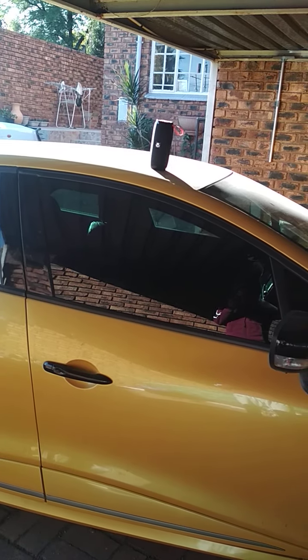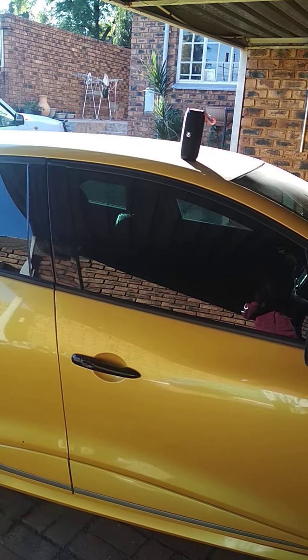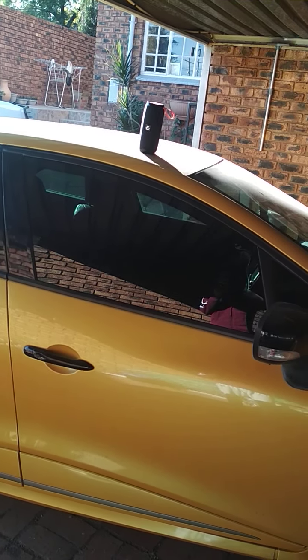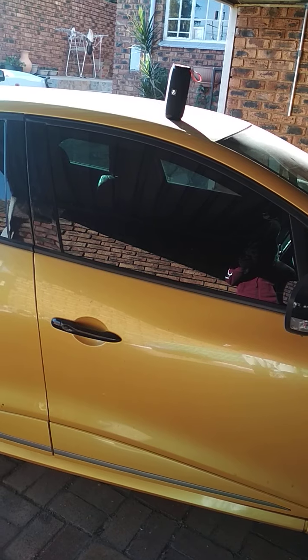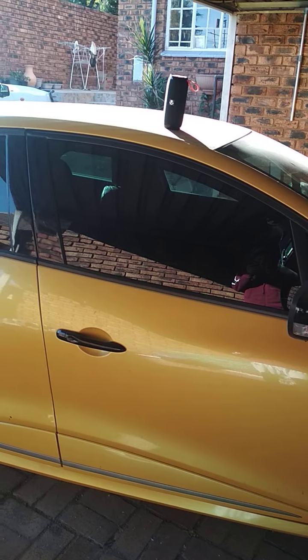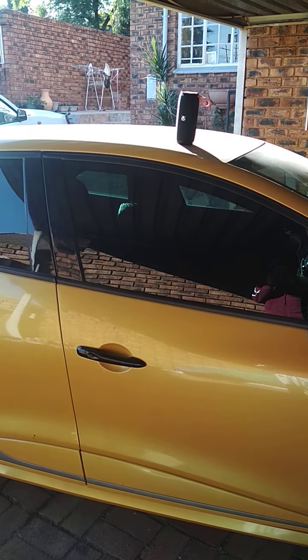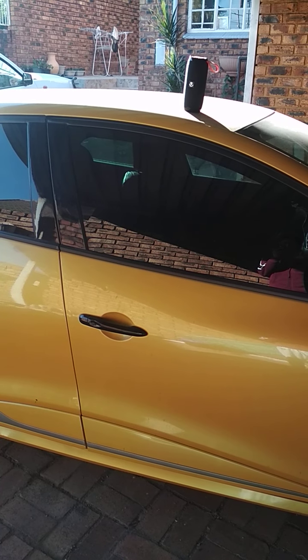Alright guys, welcome back to my channel. So what I'm gonna be doing today is testing out my very own speaker inside the car. The car test — I'll probably do outside first and then inside. Let's begin.